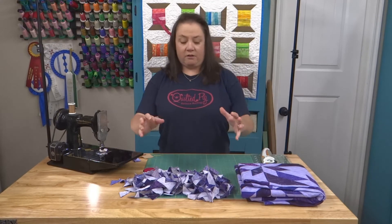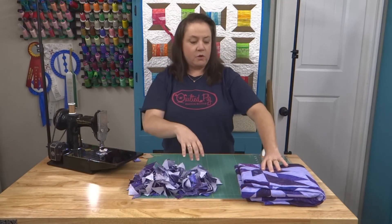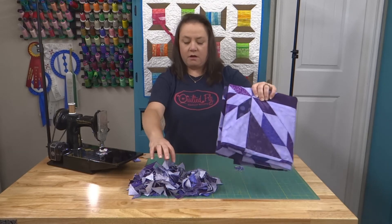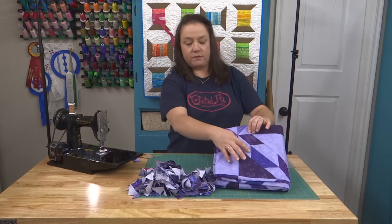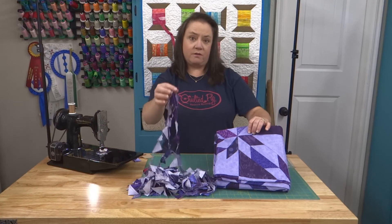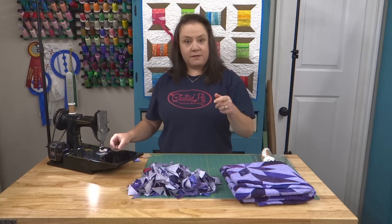I have a whole pile of flippy corners that I cut off when I was making this quilt. These are little half square triangles and they're chain sewn, because when I sewed the ones for this, I went back through while they were still attached and sewed these triangles. Now what's a flippy corner you ask? Well I will tell you.